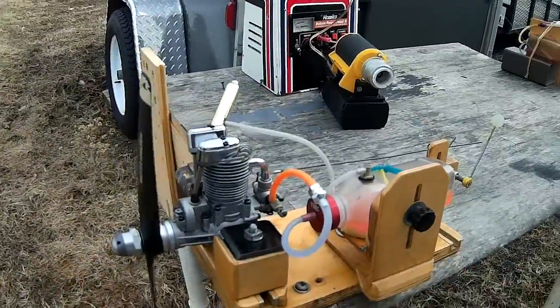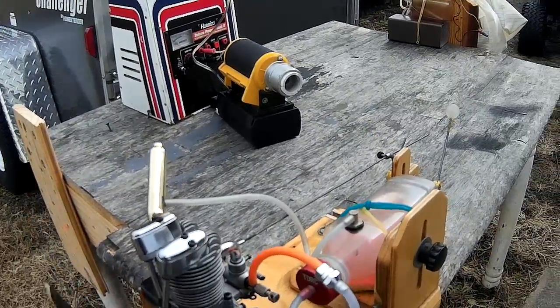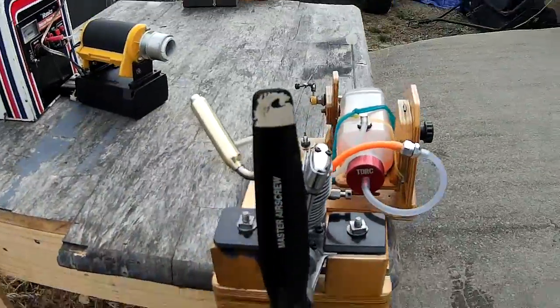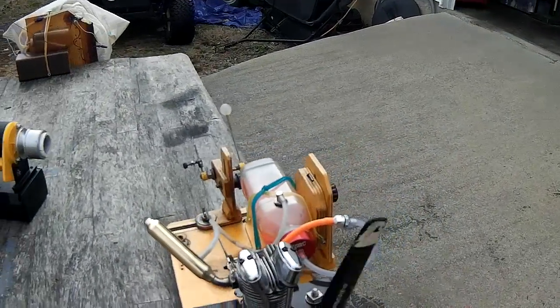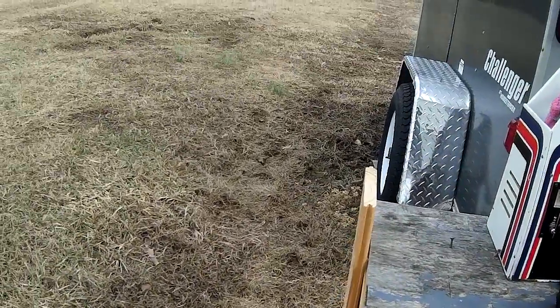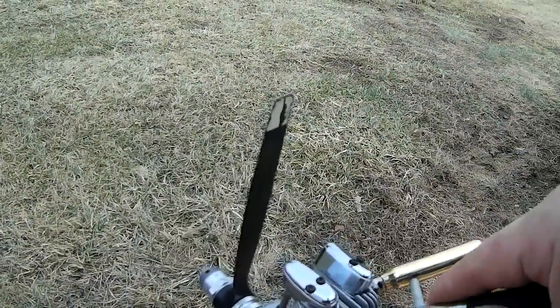Today we're going to be running a Saito 65 for the purposes of selling it. We're running a Master Airscrew 13.6 prop and it's got an OSF plug in it. Let's fire it up.